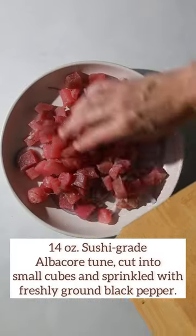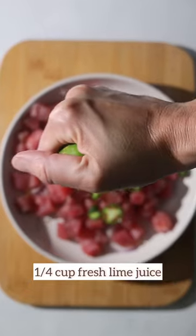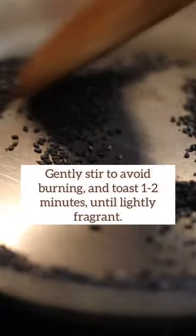All that you have to do is mix the sliced red onions with salt and let macerate while you cut your sushi-grade double-cord tuna into half-inch cubes. Then mix all together, season with pepper and combine sliced jalapeños and lime juice.